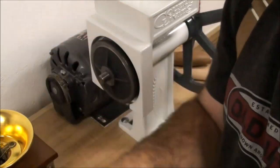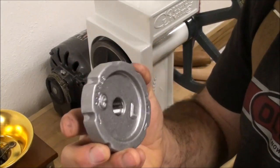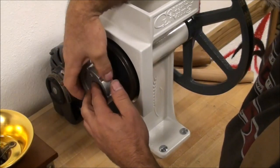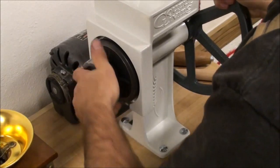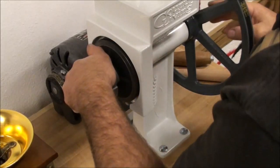Next goes the grinding plate, which also has a keyway, then you put on the two washers and then the tightening knob. This knob is going to regulate your coarse or fine grinding. The manufacturer tells you to tighten this up and make sure the grinding plate falls into the keyway, and that the back side of the auger comes up flush to the two washers on the back side so the spring is totally subdued.